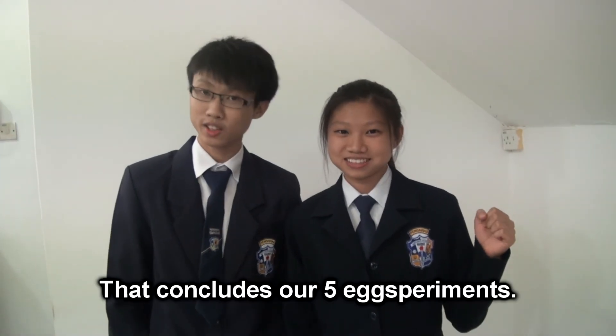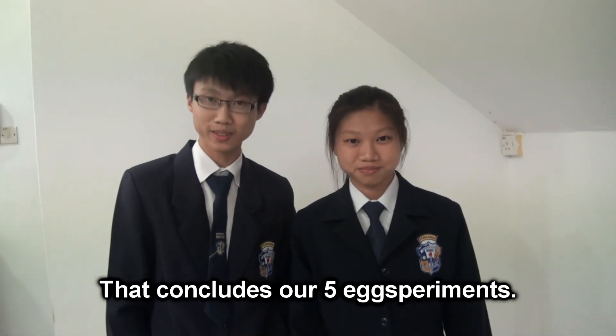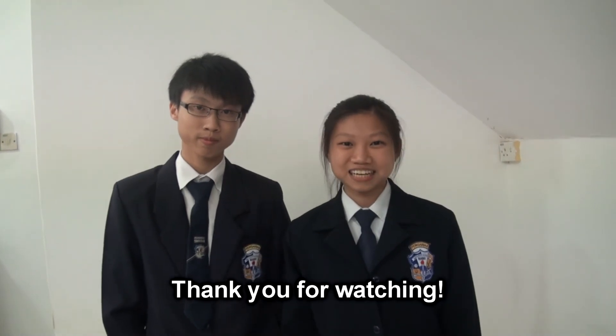That's all, yolks. That concludes our five egg experiments. Thank you for watching. Hope to see you soon in the PetroScience Science Show 2014. Bye!